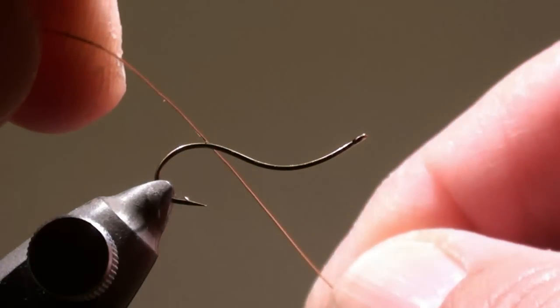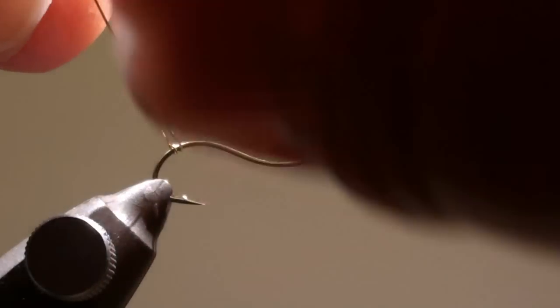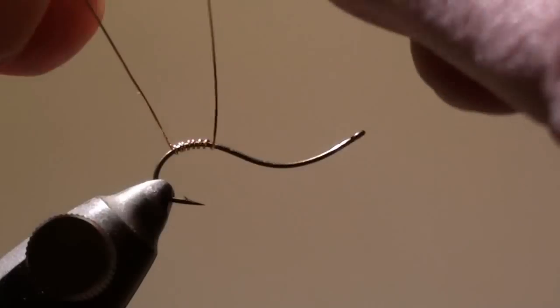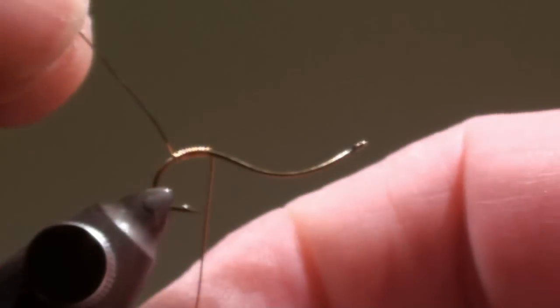Tie in the copper wire at the curvature of the hook and wind it in close turns in direction of the eye of the hook. You can push the windings together with the nails of your finger.